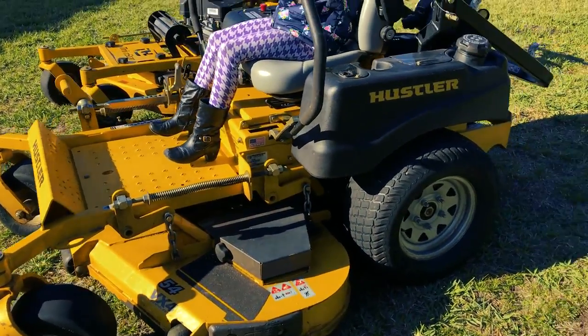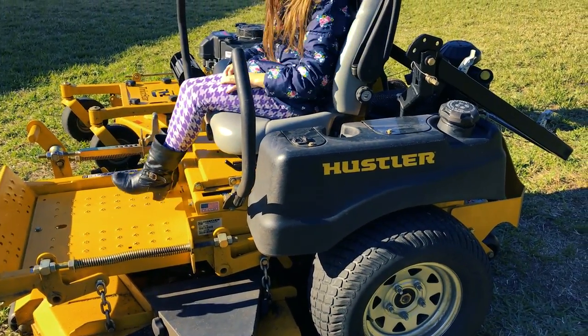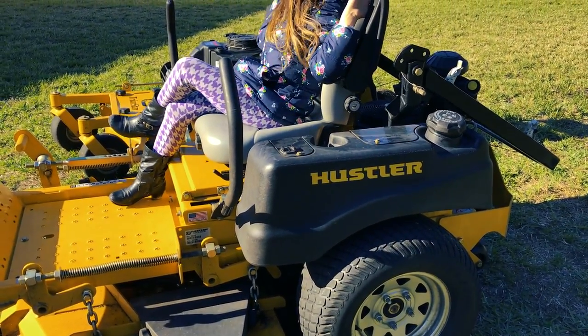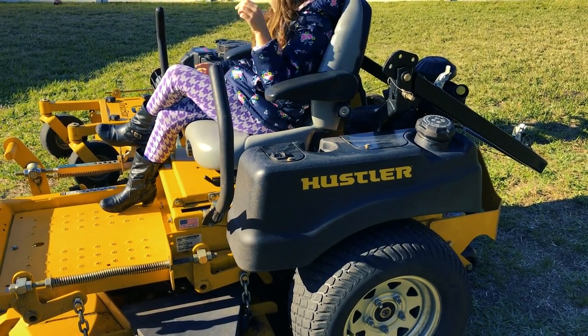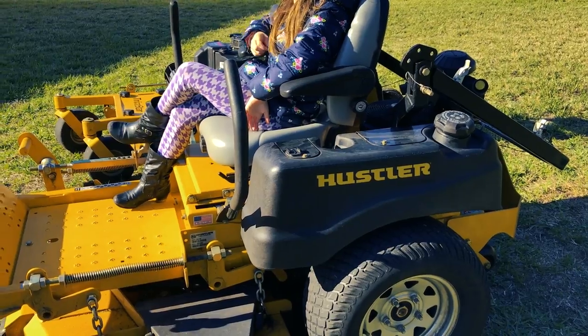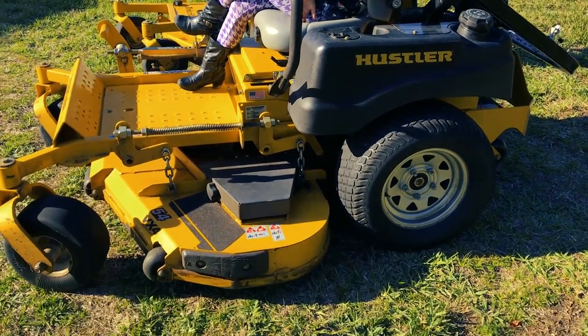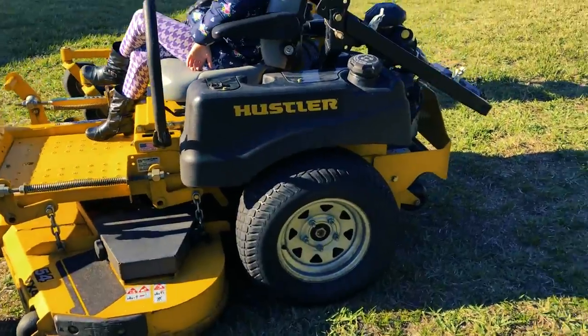It has held up exceptionally well. It gets really good gas mileage - I can mow a 30-acre property with this thing all day long. It takes about 6 to 7 hours, probably about 6 straight hours of mowing, to go through both of those tanks - and that's mowing full speed, embankments and all that.